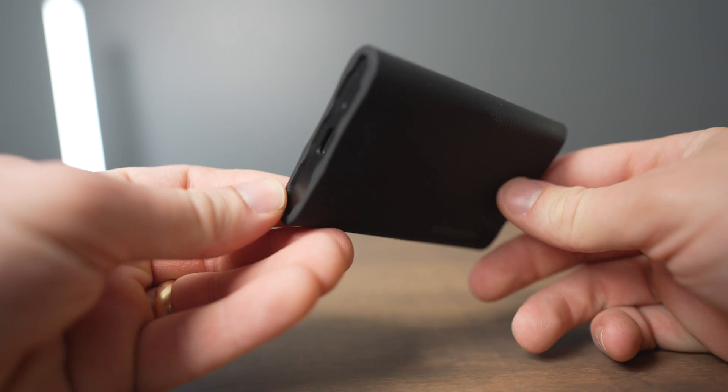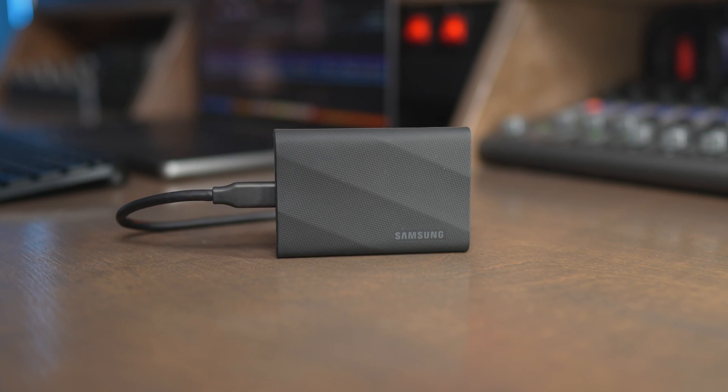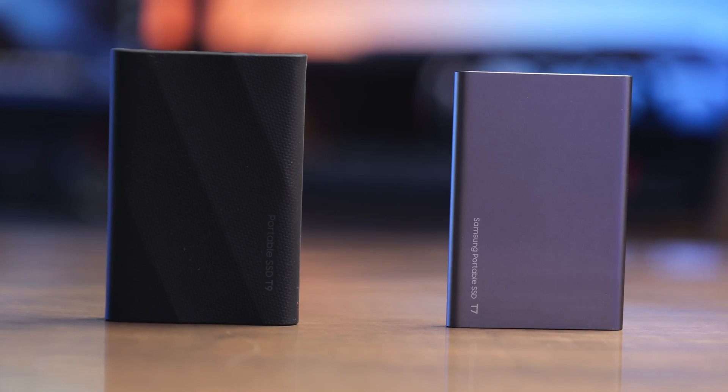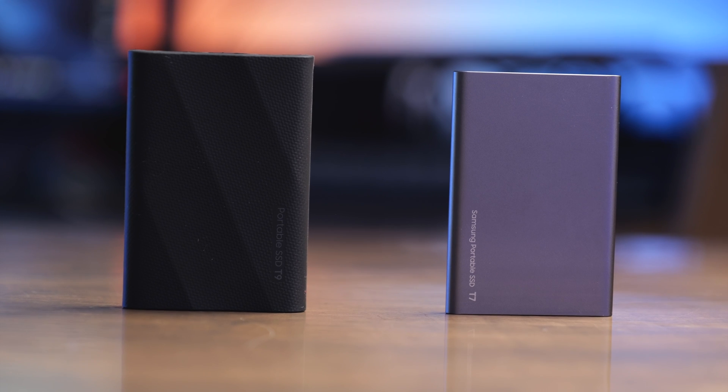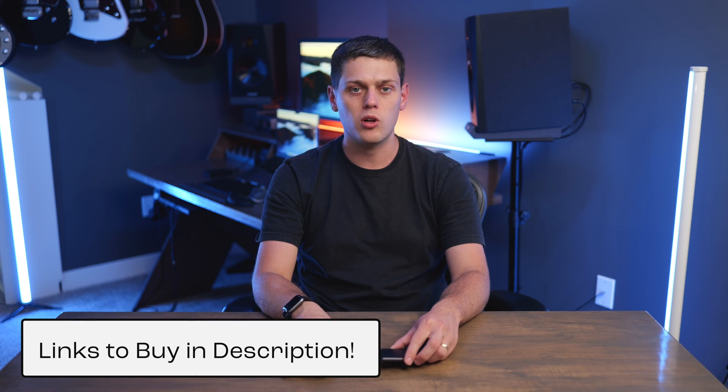Overall, the T9 offers better performance — even though it's not quite as fast as advertised — it's more durable and faster than the T7. I recommend most people upgrade to the T9 for the improved performance and durability. If you have questions about either drive, leave a comment below. Like this video and subscribe to my channel so you don't miss upcoming content. I have purchase links in the description, and be sure to check out my other SSD reviews for drives even faster than these two.